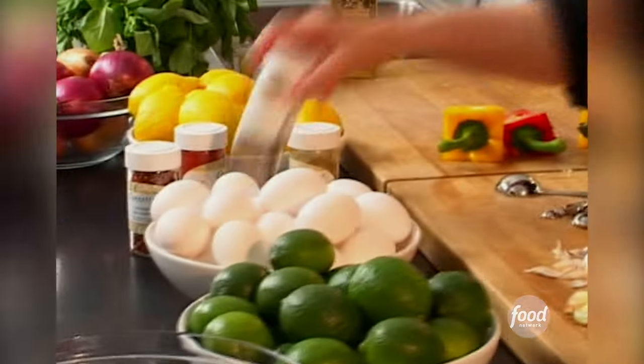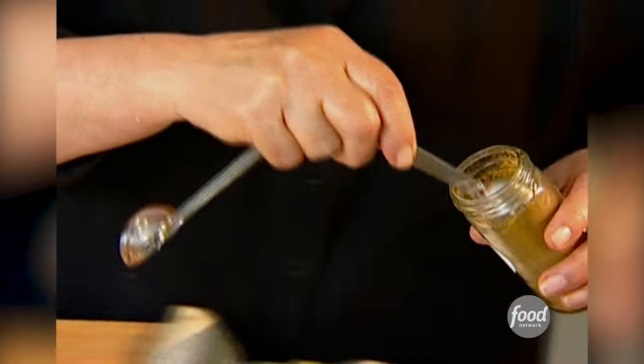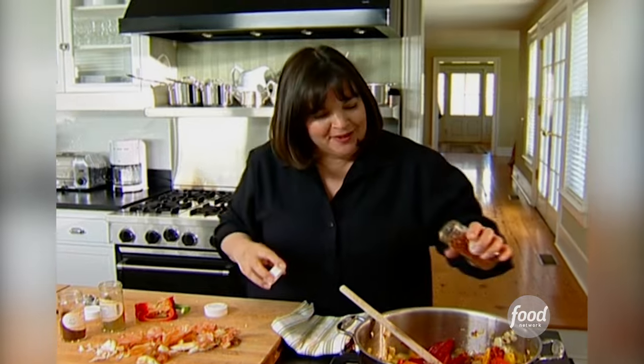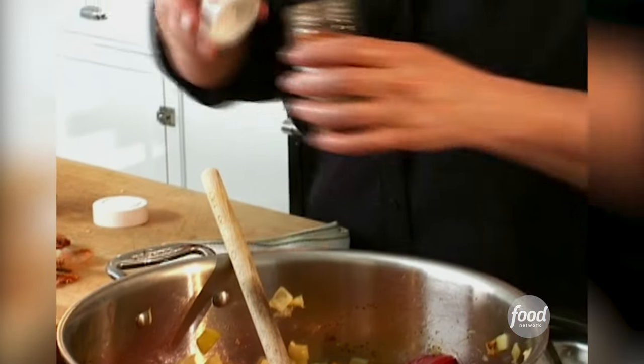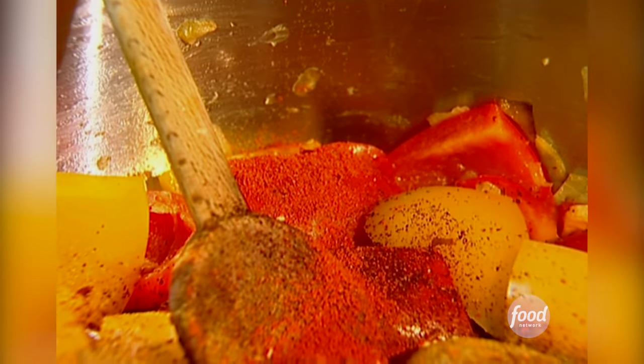Now all the good spices. First thing, of course, is chili powder — I've got a teaspoon. Teaspoon of cumin, which is a really essential ingredient in all chilies. And then these are the things that make it hot: red pepper, just a pinch of it, maybe a quarter teaspoon. And then cayenne pepper, which is really hot, so use it at your own risk. I like when things have a lot of flavor and a little bit of heat, but if you like it really hot, just add more.